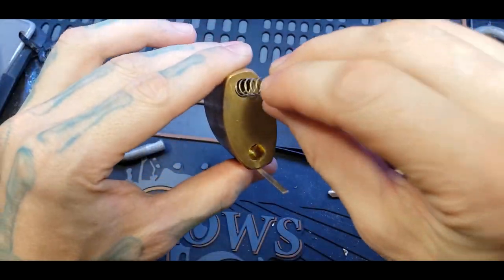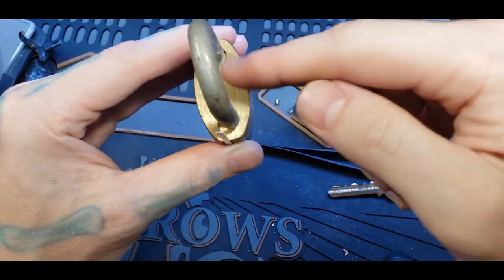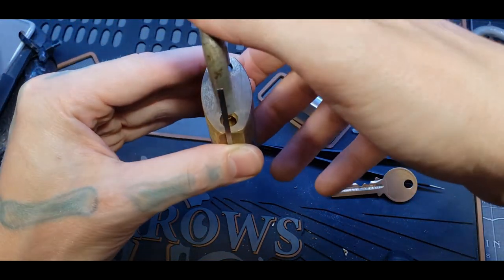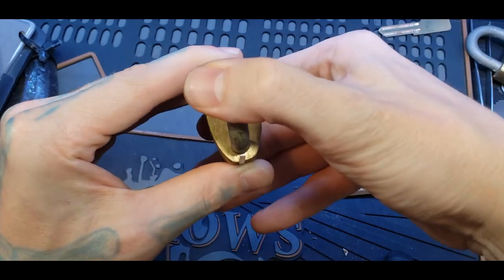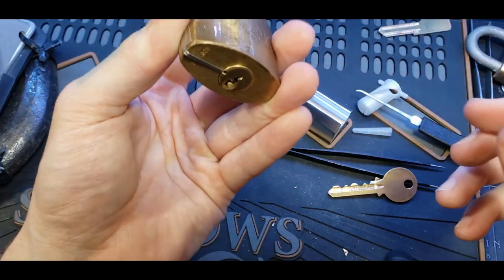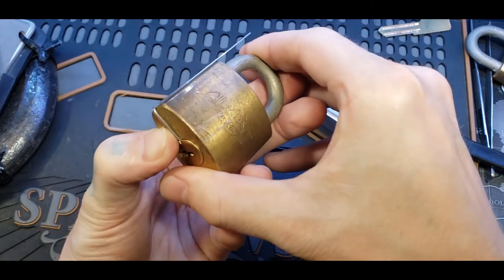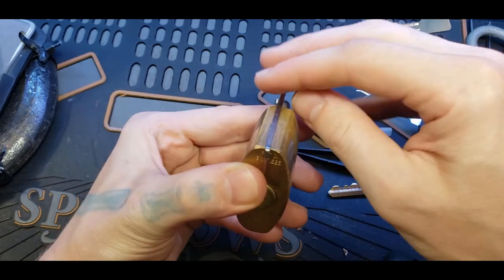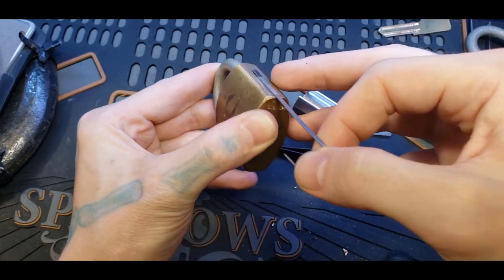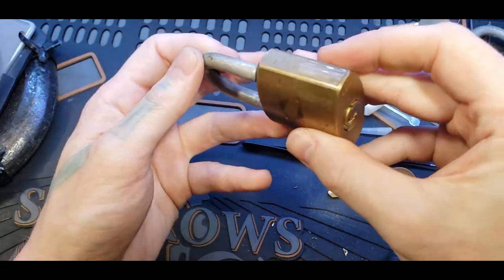That way you can get your spring in, and then your shackle. When doing this, these ball bearings are rolling around in there, so you also have to roll them back and forth and then push this in until they're separated. Then you gauge how far the ball bearing is in to put the shackle in. Now the shackle's in, and that's when we push the core the rest of the way in. The shackle can't come out, but you can see it's been picked. It's back in its normal shape.